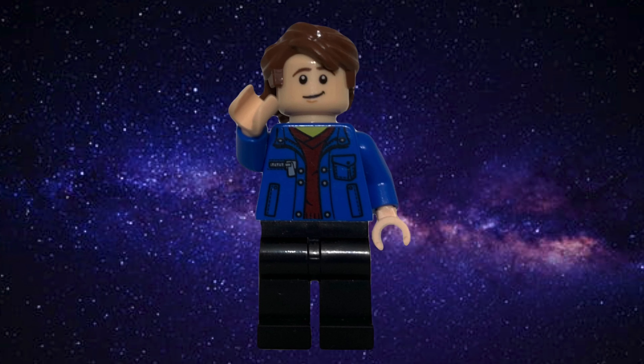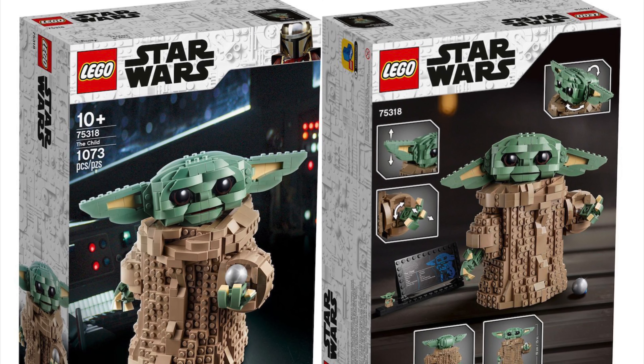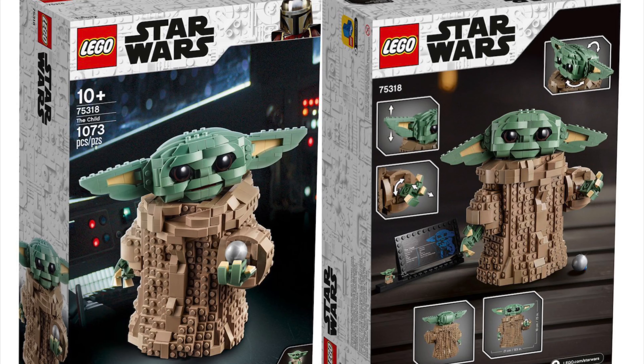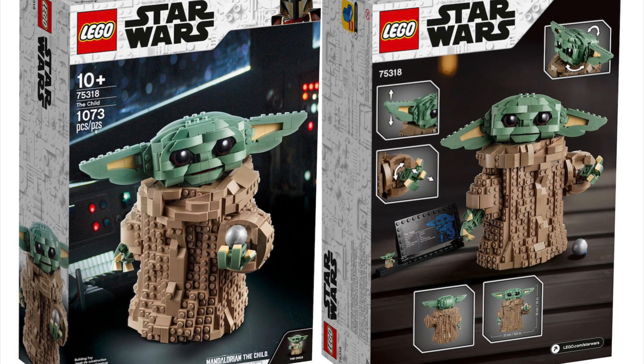Hi there guys, my name is Samuel. Yesterday LEGO revealed the 75318 The Child, which honestly looks really cool. The set contains 1073 pieces, costs 70 pounds, 80 euros, and 80 dollars, and it will release on October the 30th. I think this is such a good set just looking at the detail — you can see the front and the back of the box.